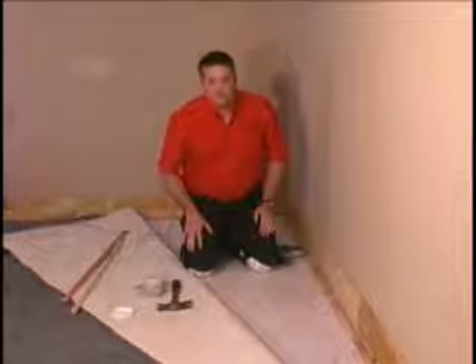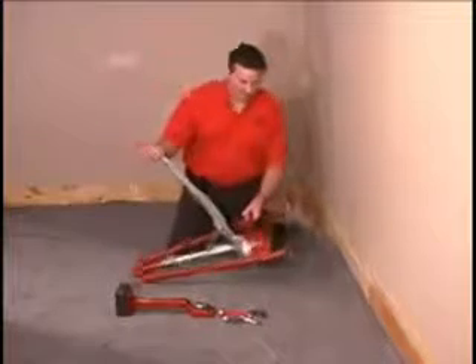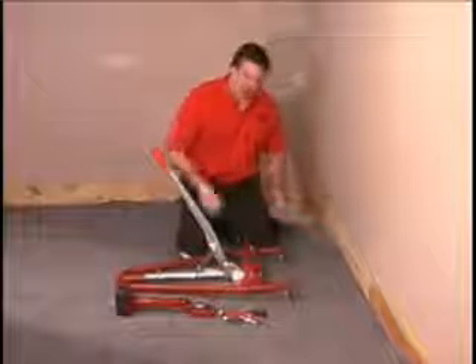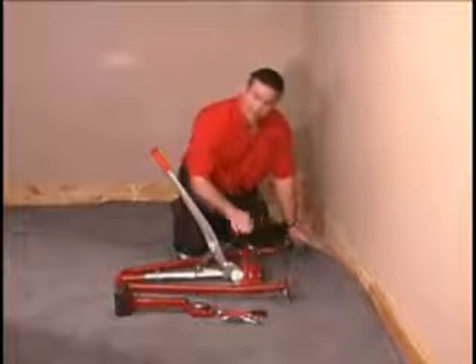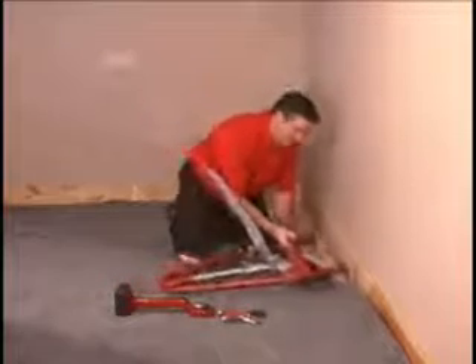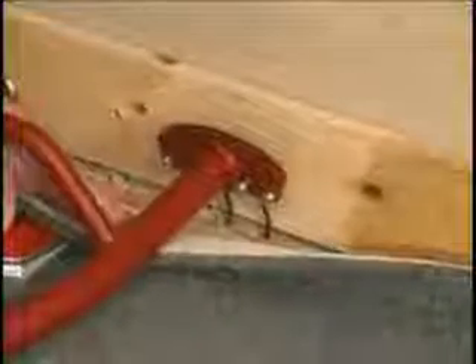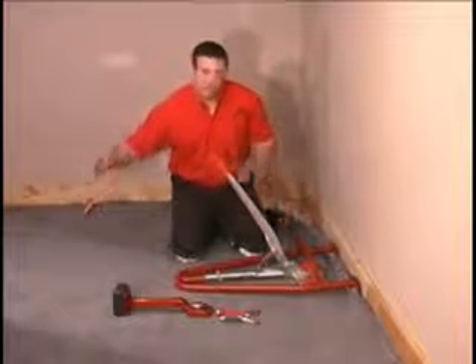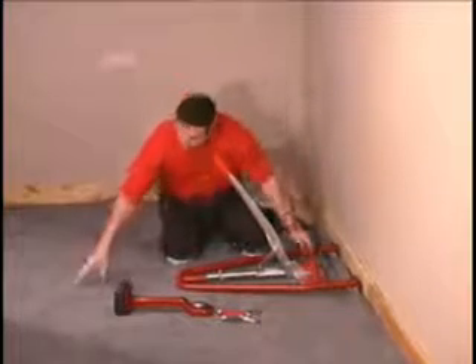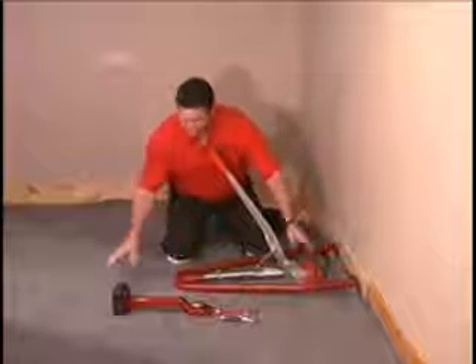Now we move to the demonstration of the bear claws carpet stretching tool. When you position the bear claws behind the carpeting, fold the carpet back and keep the power head in a vertical position — it allows more room for adjusting. Place the claws behind the tack stripping. If there's a bubble parallel to the wall, you want to stretch perpendicular to that bubble, starting above or beyond where the bubble begins.